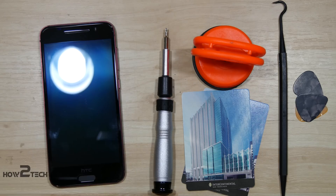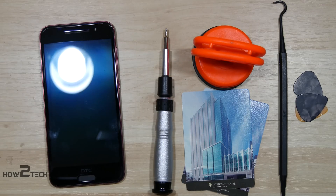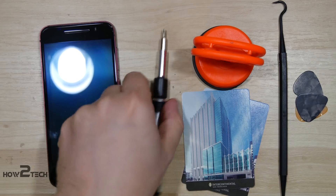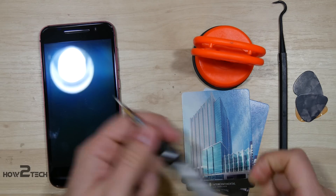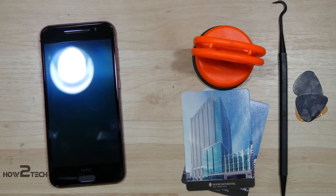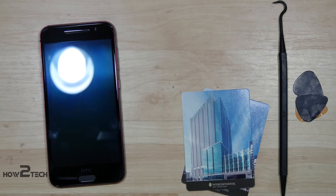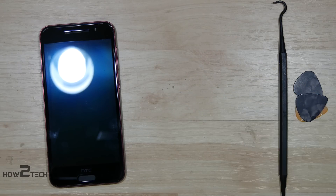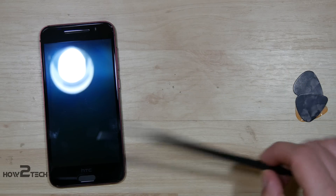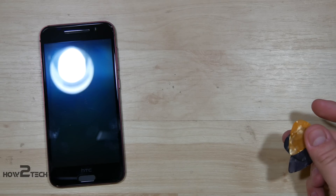We're going to use a few tools to disassemble this. First, we'll be needing a heat gun to help us remove the display off of the device. We'll also be needing a small Torx T5 and also a small Philips 00. We're using a few additional tools to help us pry the device open: a suction cup to help remove the screen, a couple of playing cards, some guitar picks, and this gun pick, which is nylon and a little bit longer, a little bit easier to get a hold of.